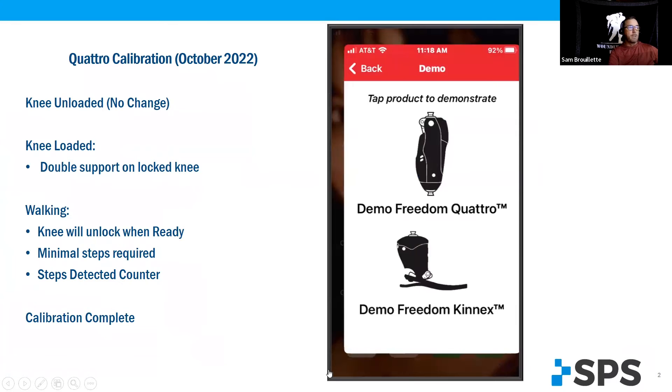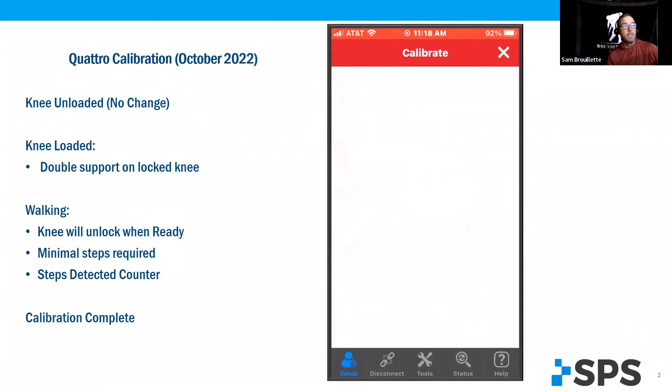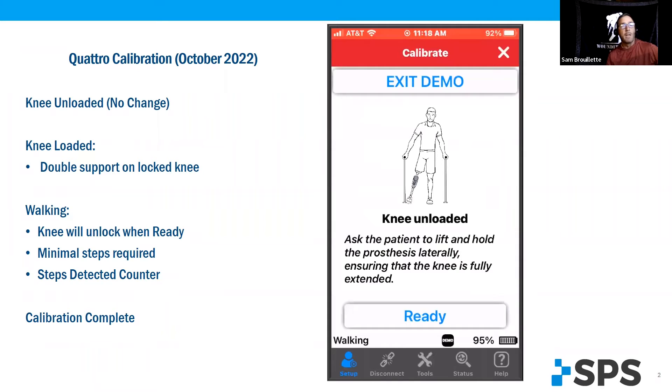So on the calibration, this is quick. We're going to work with my demo recording. We'll select calibration or full setup. Knee unloaded has not changed — lifting the knee off the floor laterally, fully extended, hit ready.